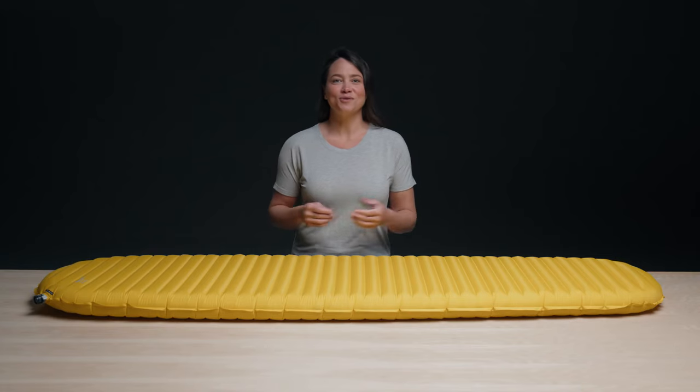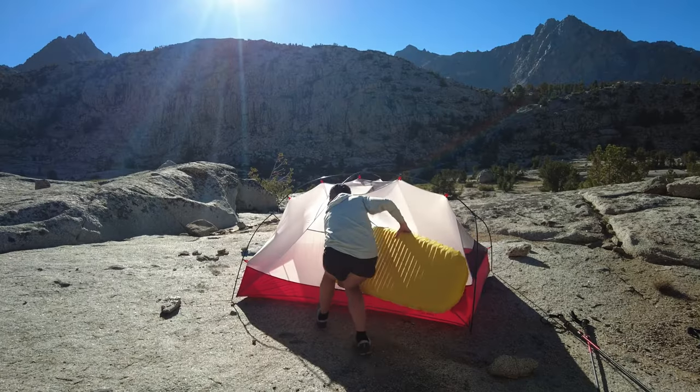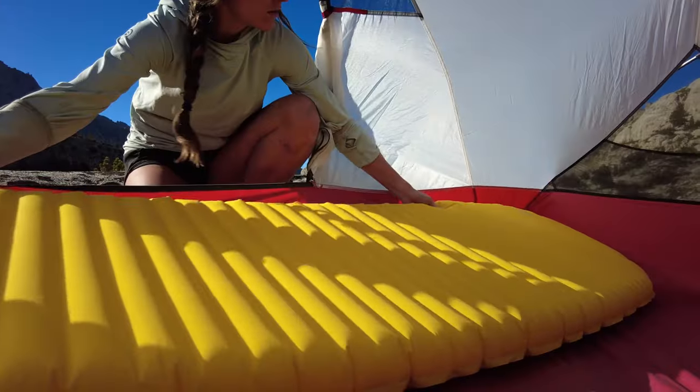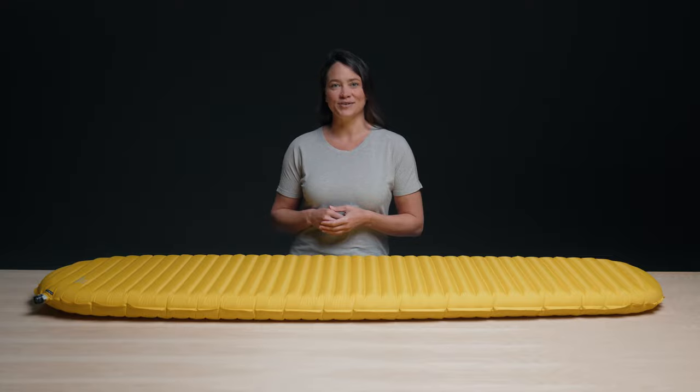At ThermoRest, we're always on the lookout for opportunities to improve our products. The best way to do that is to simply listen to our customers. Even though the X-Lite is one of the best-selling sleeping pads in the world, we also heard that some of you wanted a quieter rest.